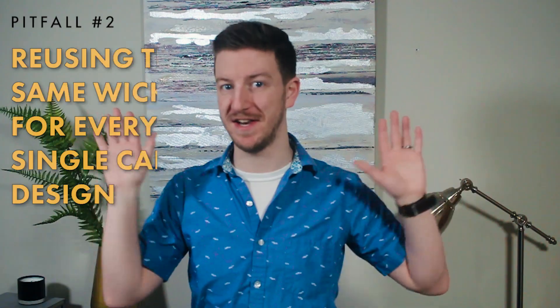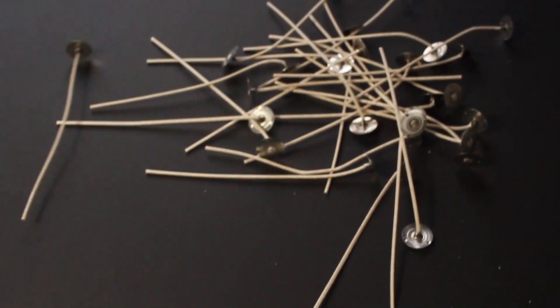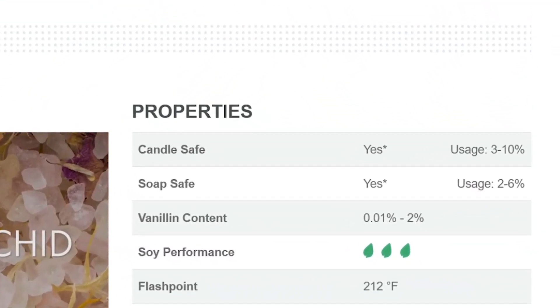The second pitfall is using the exact same wick for every single scent and every single candle you make. This is a huge mistake because wicks are very specific. The wick plays the most important role in the candle — it manages the balance of combustion, how much fuel comes up the wick, how it burns at the top, the temperature of the wax, and the melt pool. Fragrance oil impacts the wick in a few ways: it changes the composition of the blend, and its relationship with the wax matters too — not every fragrance oil works with every wax. Some suppliers will even note whether a fragrance oil works well with soy wax or not.